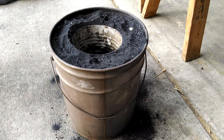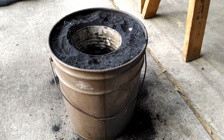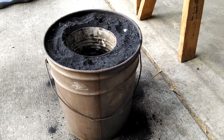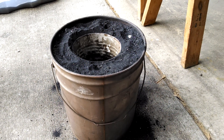My first one was a paint can that lasted me three melts. My second one was a coffee can that lasted me nine melts. I'll be firing this one up before too long and we'll see how many melts I can do with the cement lining that will reinforce the metal.